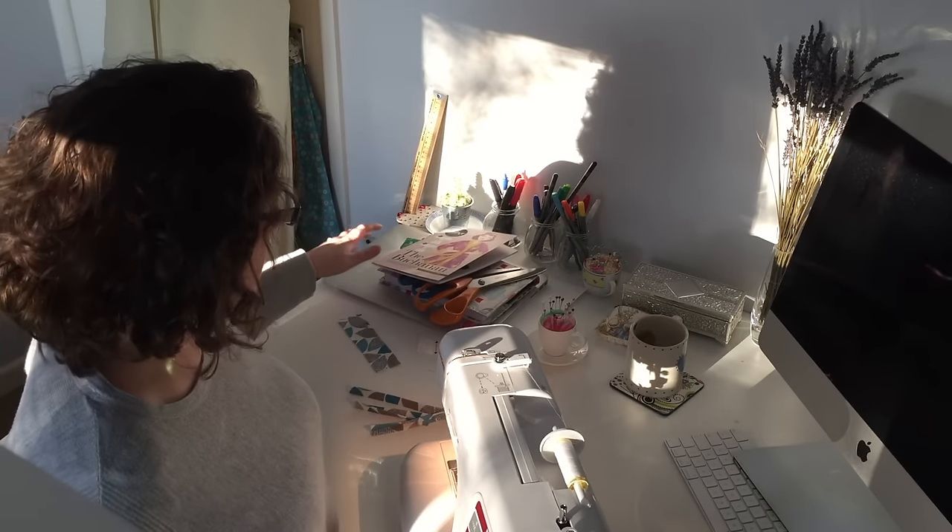So I've cut my pieces out. I've stay-stitched the front pieces and I'm about to sew the belt loops and the hanging loop. Here we go.